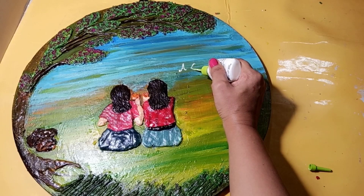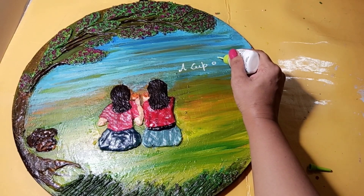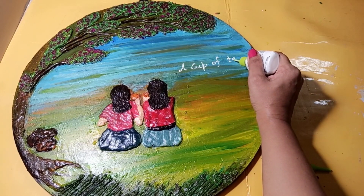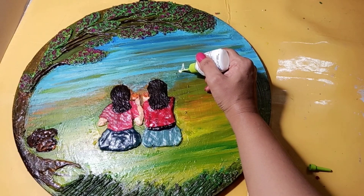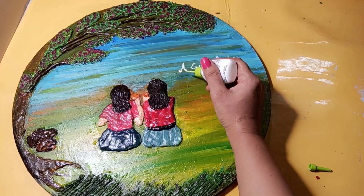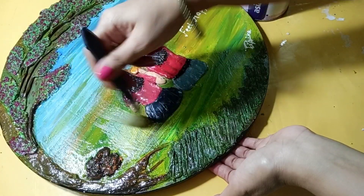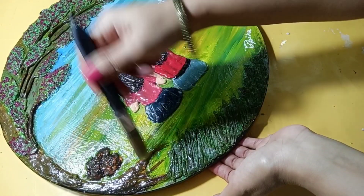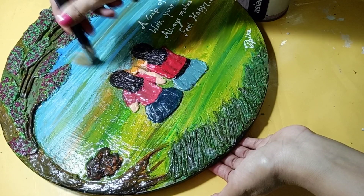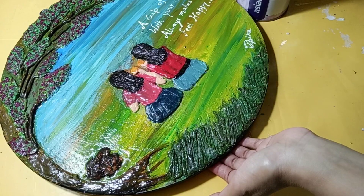I will provide the color names in the description box. A cup of tea with your best friend always makes you feel happy. And finally, friends, applying a coat of varnish is very compulsory so that the artwork will be strong and sturdy.